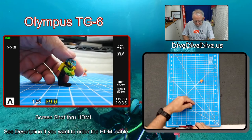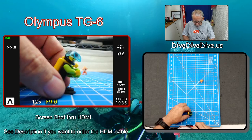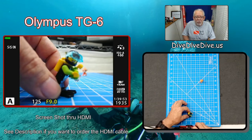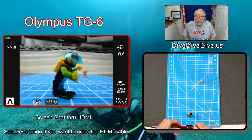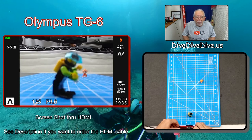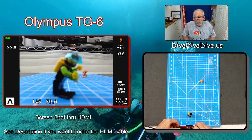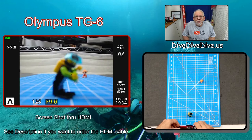Now I'm going to move this little guy in about halfway from where he was. He was at four inches — I'm going to move him to just a little more than two inches. Now I want you to see what happens. I'm looking for that green box that tells me I'm in focus. I took the picture, but I didn't have a green box and I'm not getting a green box. What's wrong? That's pretty simple — I'm too close.